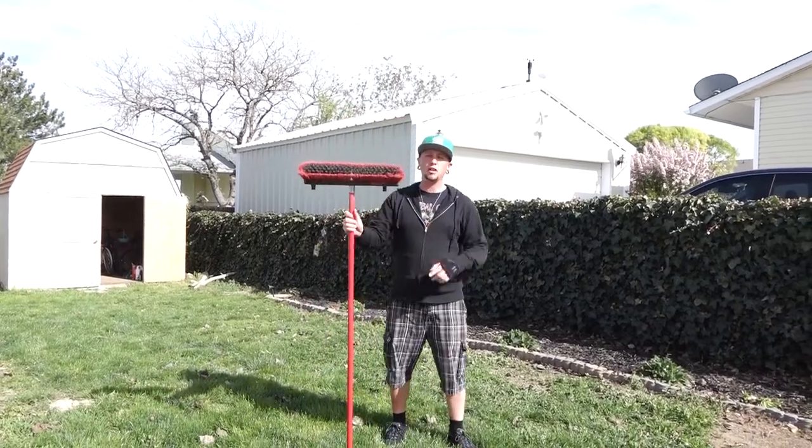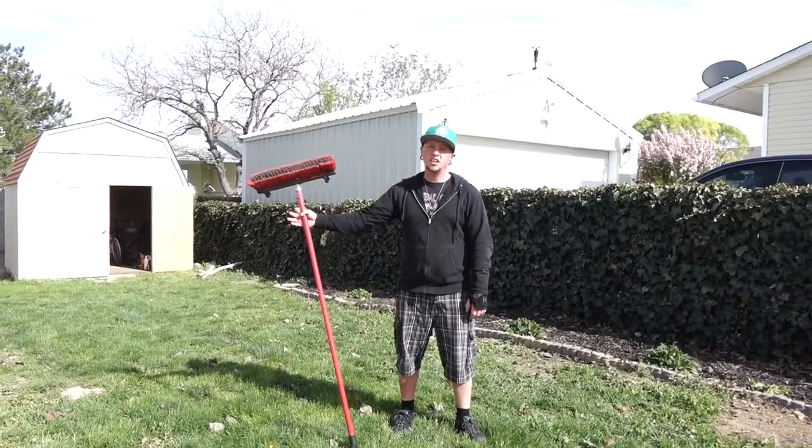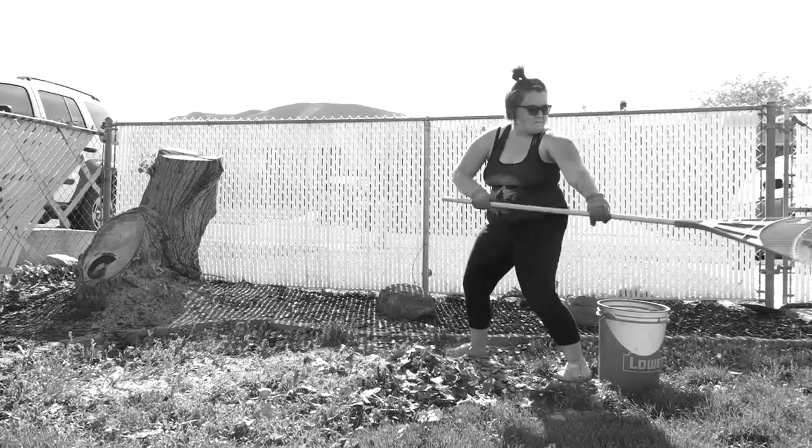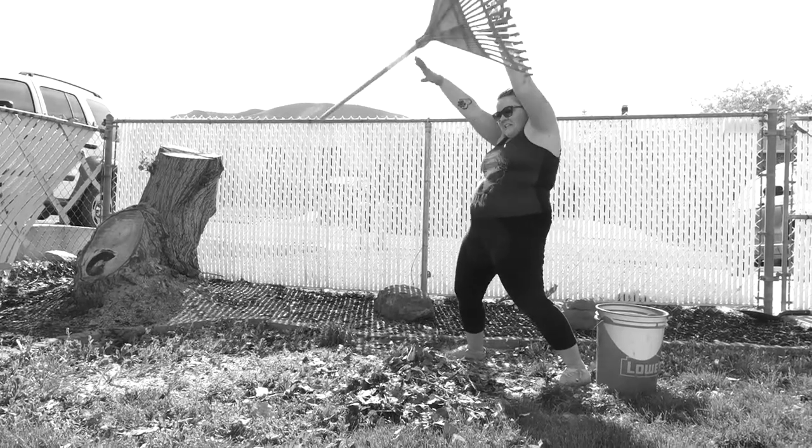Hi, I'm John Schneider with The Lawn Broom. If you have problems with keeping your lawn clean, struggling with those stupid rakes that just don't work, try out The Lawn Broom.